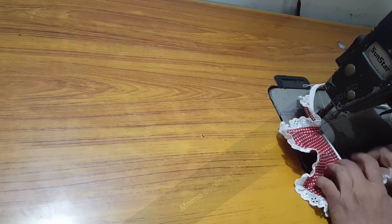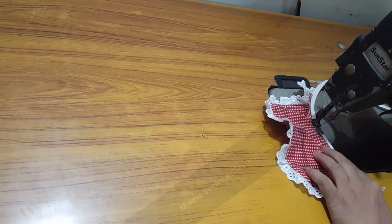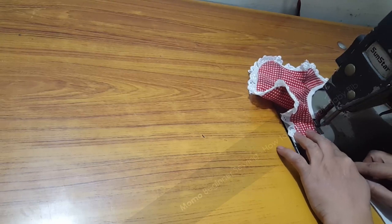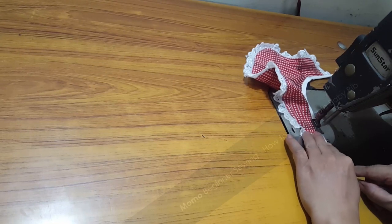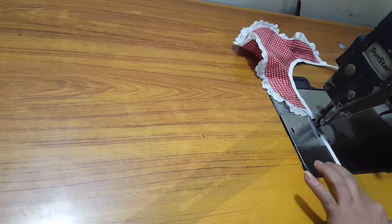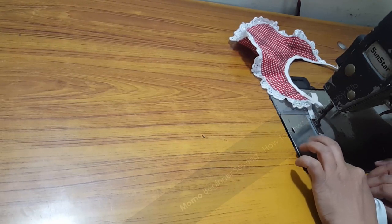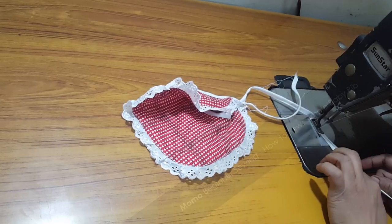I'm just completing the bias tape along with the neckline — we started from one end of the neckline and going to end at the second end. We are just about to complete the neckline part and then go straight along the bias tape. The bias tape should be flexible around your kid's neck — otherwise it's going to be tight. Each end should be roughly seven inches long so it will easily tie around your kid's neck.